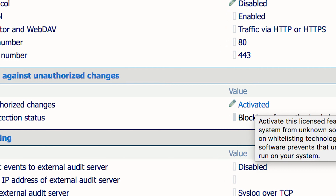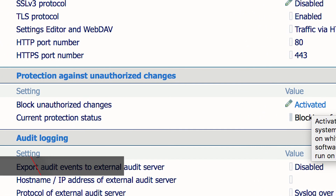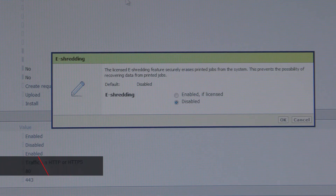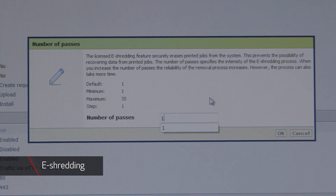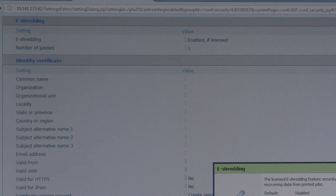Data security is more important than ever and Canon recognizes the importance of protecting your data through the entire process. The VarioPrint 140 series provides a white listing integrity checker option to continuously track and validate the applications running through it. Canon also offers an e-shredding option that provides proper disposal of sensitive or confidential electronic data to help prevent inadvertent disclosure or unwanted recovery of previously printed, scanned or copied documents.